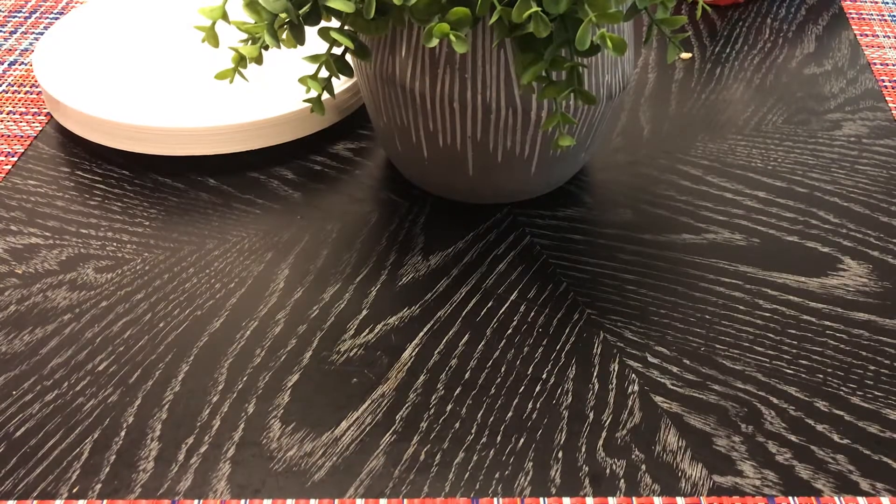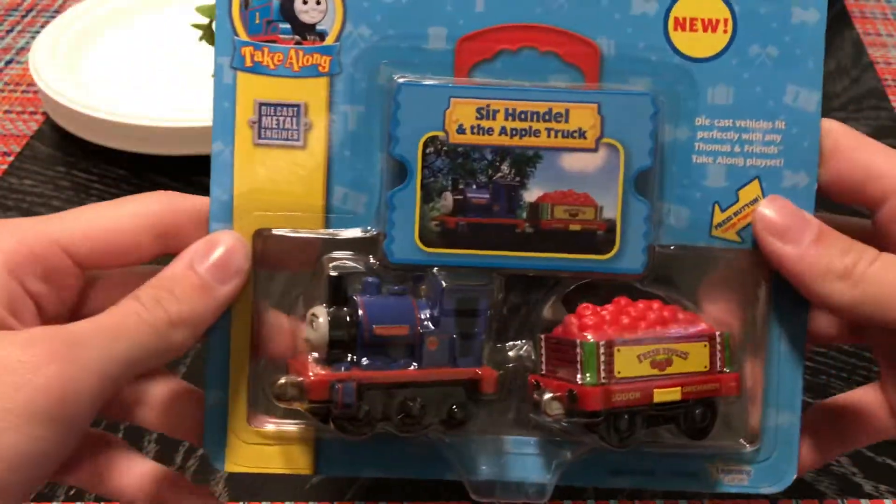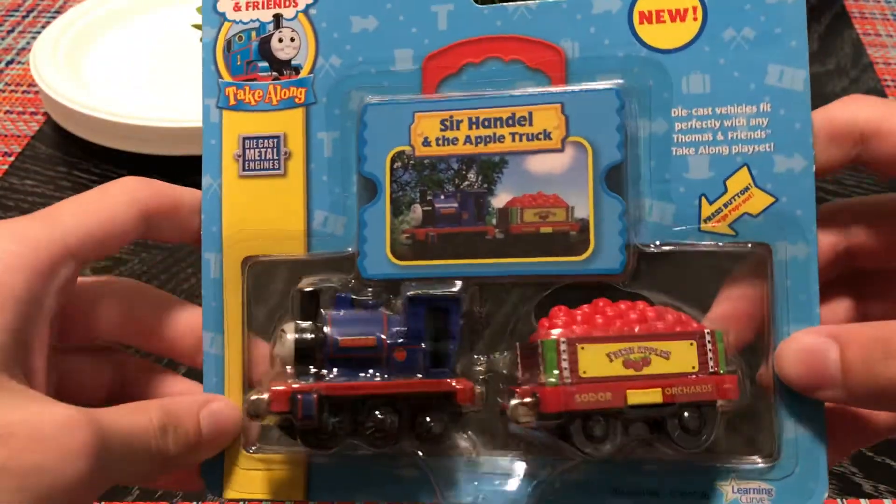Hey guys, welcome back to another review and today we're doing Serendal and the apple truck from Tickalong from Learning Curve.